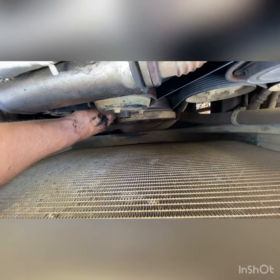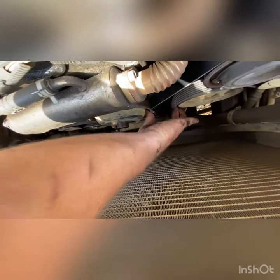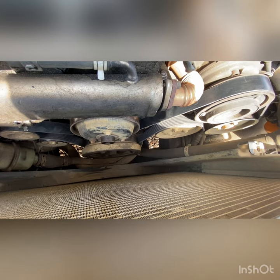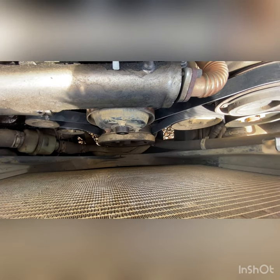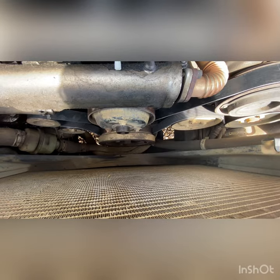If you do happen to change it and you've released the tensioner and it's still floppy, one of two things: either you haven't measured the belt properly and the one you put on is too long, or the tensioner is failing and you'll need a new tensioner — otherwise it's just going to fly off. I could start it up now but I'm confident it's going to be good, so I'll start it up once I've got the cover on.